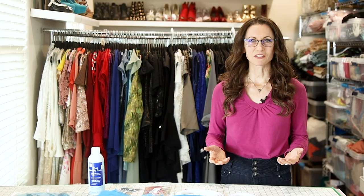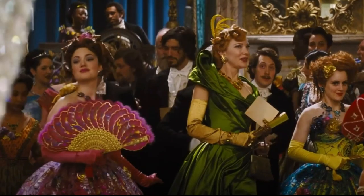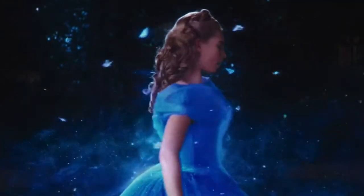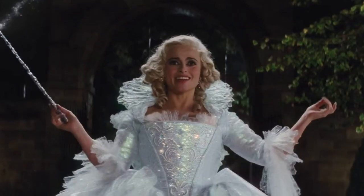I thought Disney's live-action remake of Cinderella was delightful. It was overflowing with beautiful cinematography, gorgeous costumes, and Victorian charm. And can we talk about that dress? Cinderella's blue ball gown was truly magical, and I've been driven to make it ever since.